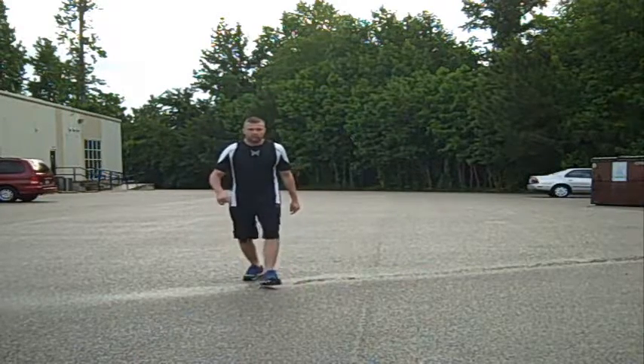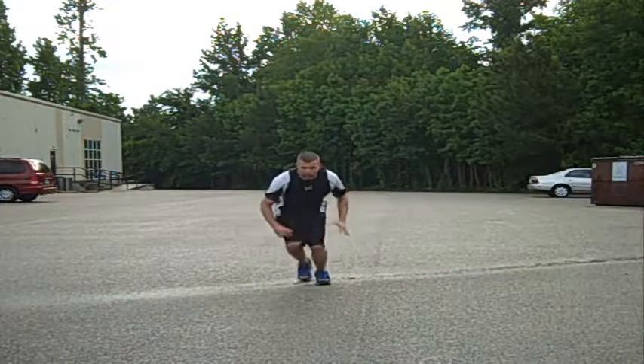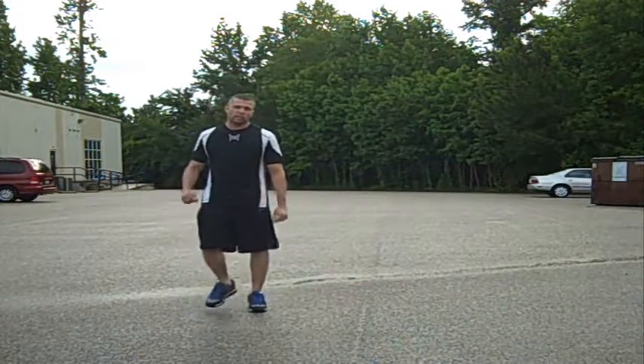What you do is you want to push off your back foot, and your next foot touches the other foot, and explode off, back and forth, all the way down the mat.